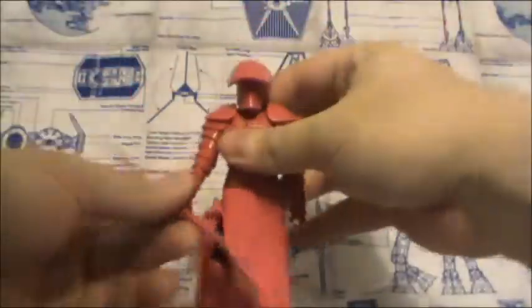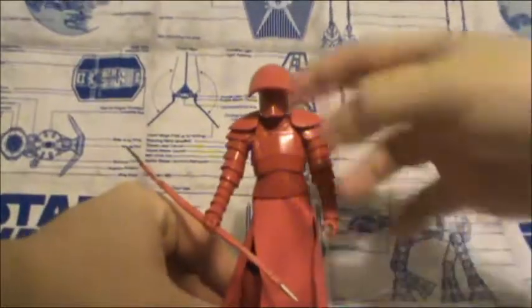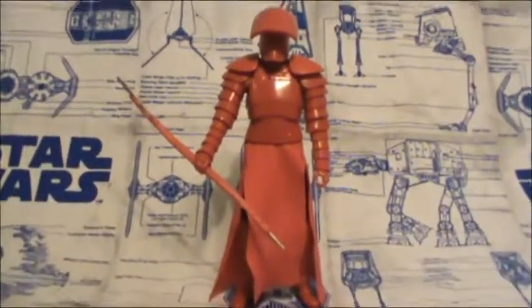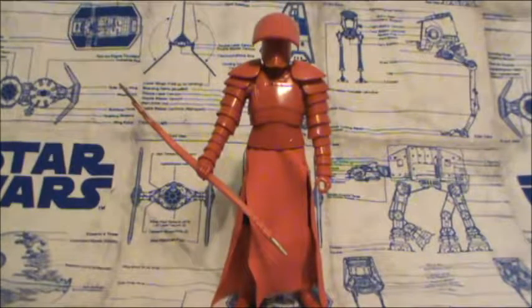And that's all the time I have for this action figure review guys. Until next time — Admiral, alert my Star Destroyer to prepare for my arrival.